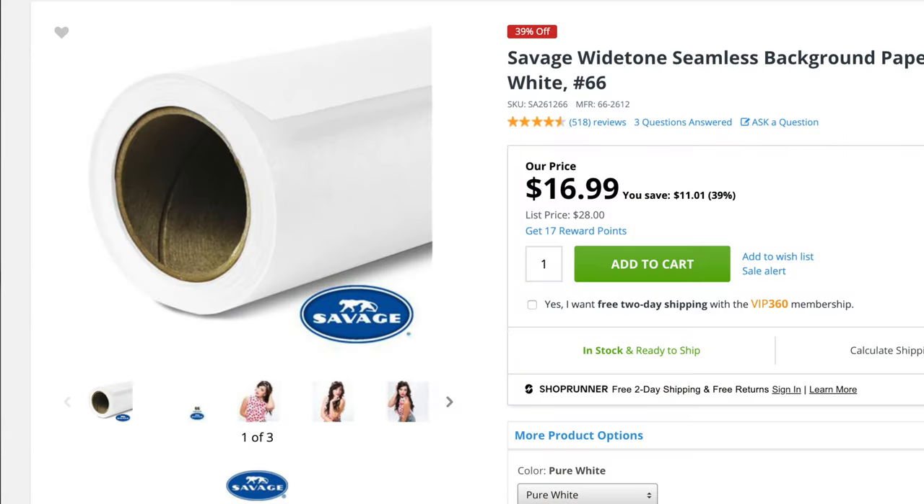So we're at $457 right now, which means you have $43 left. For that $43, you can pick up two Savage backdrops — one white and one any other color. The amazing thing about white backdrops is that you can change it to black or gray depending on how you light it. So you get that flexibility plus any other colored backdrop you want, and now we have a studio you can actually use to shoot amazing pictures for under $500.